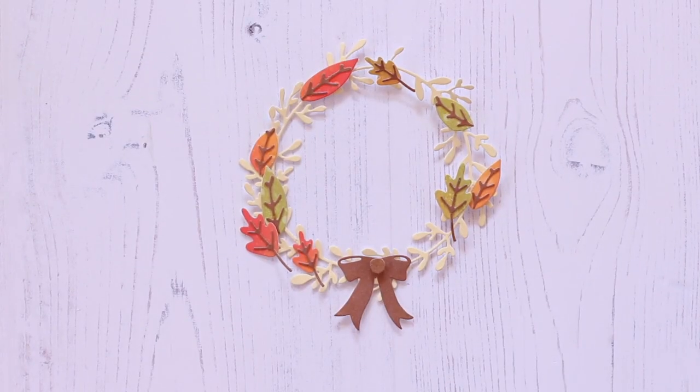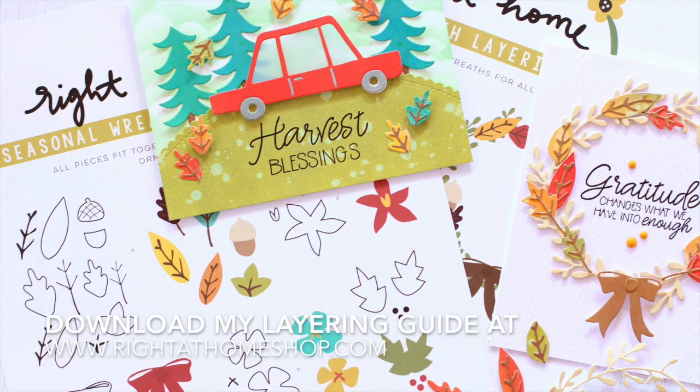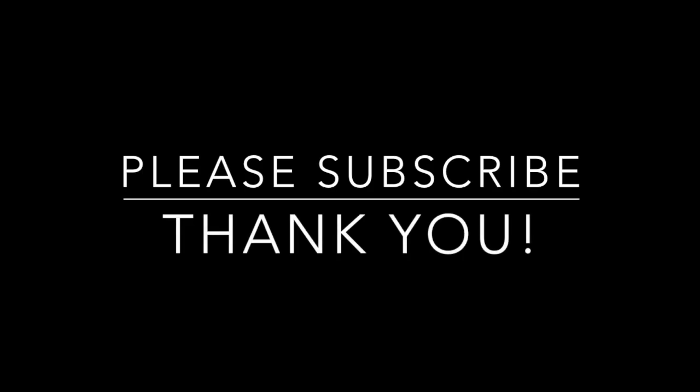Make sure to look at the die on my website and to also look at the coordinating layering guides so you can see all the different elements that are included in the die set. Thank you so much for watching and I'll see you later.